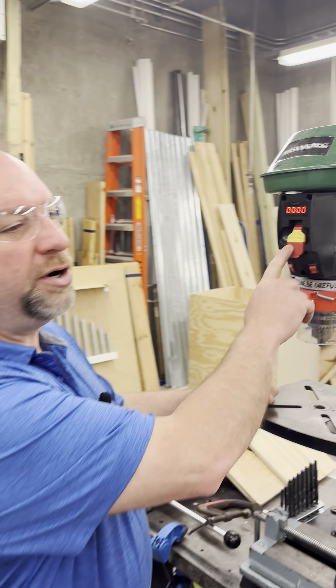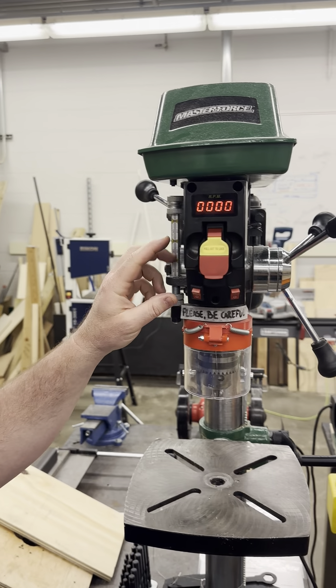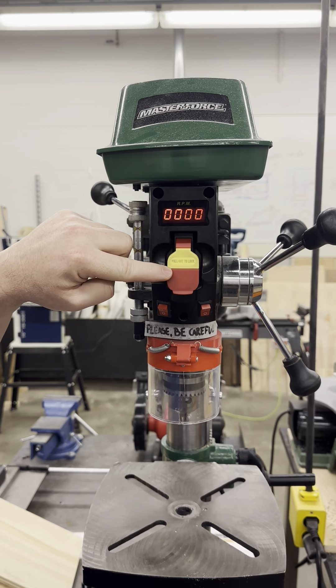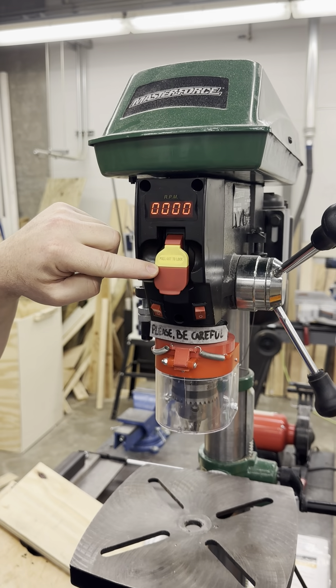Now let's talk about the switches on the drill press. There are several switches that control different functions of the machine. The main power switch serves as the on, off, or e-stop — also known as the emergency stop switch.